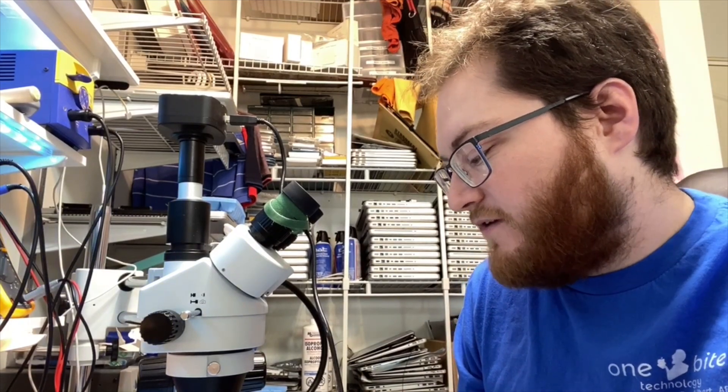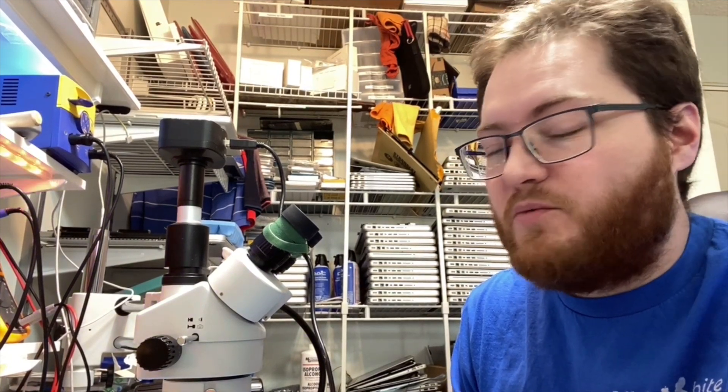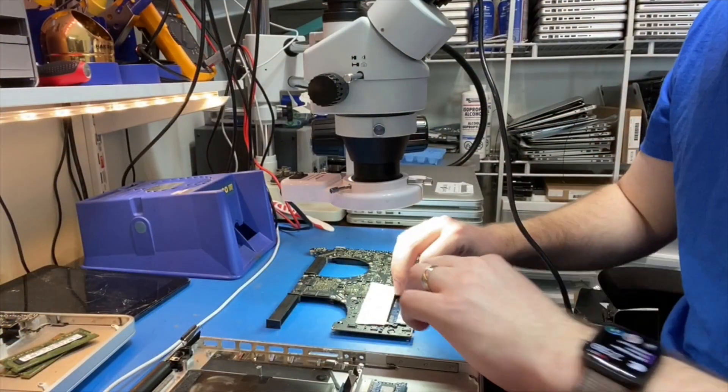The replacement board I have here is firmware locked and has a bad graphics card. So I'm actually going to swap the BIOS chip with the customer's board and then apply the DMUX.